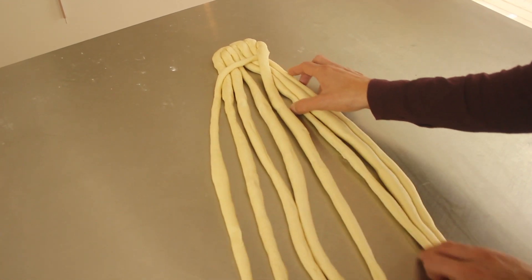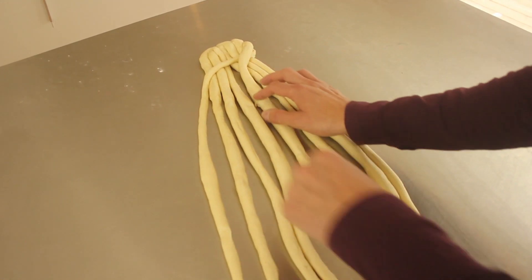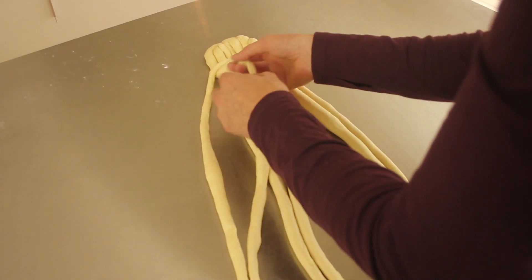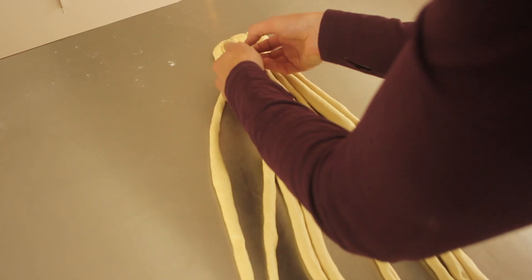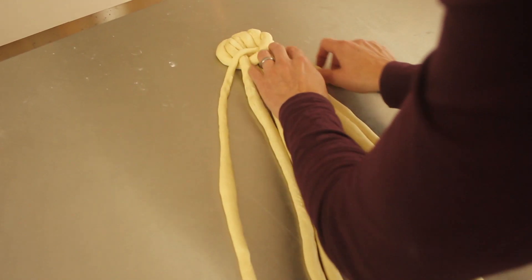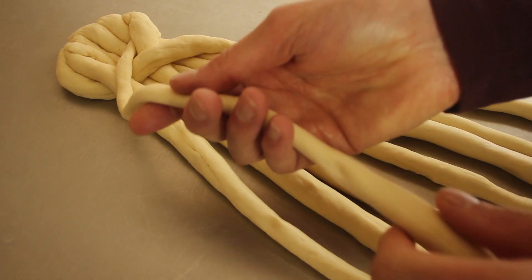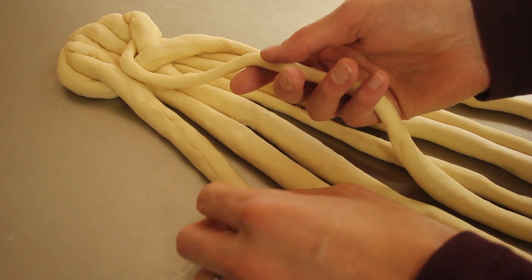Squeeze it in there, move them around as much as you need to, keep it quite tight. Now it's number two — under three and over eight. Now number one over number four.